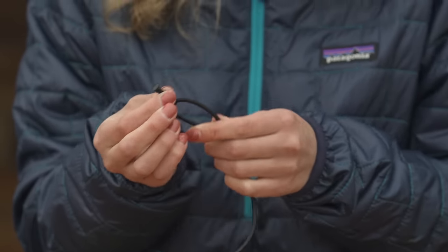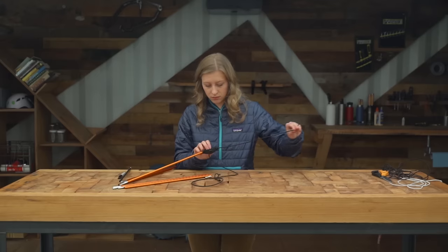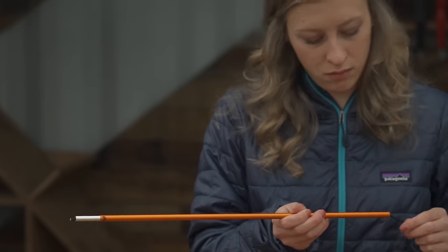Next, choose an end and attach the cord to its tab. Now you can start threading the shock cord through the poles — you'll be grateful you took the time to number them earlier.